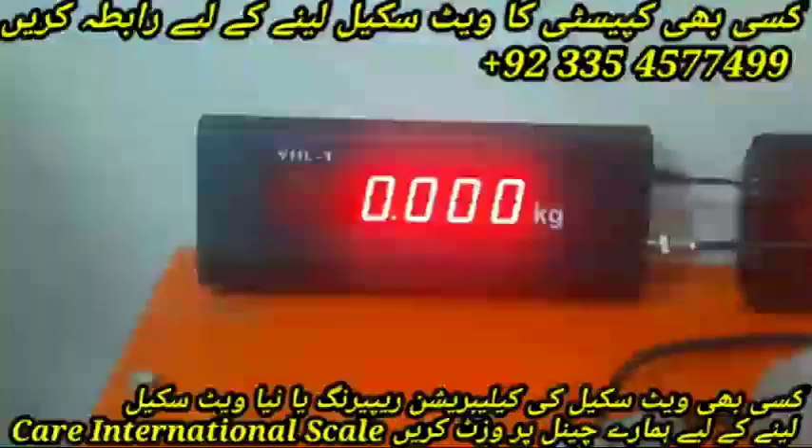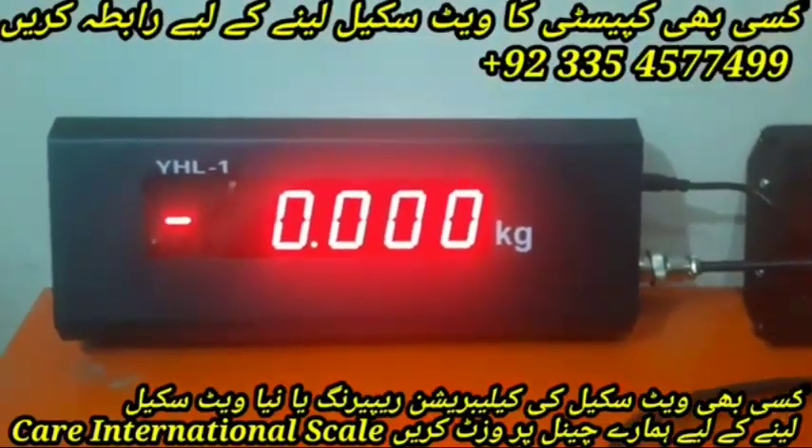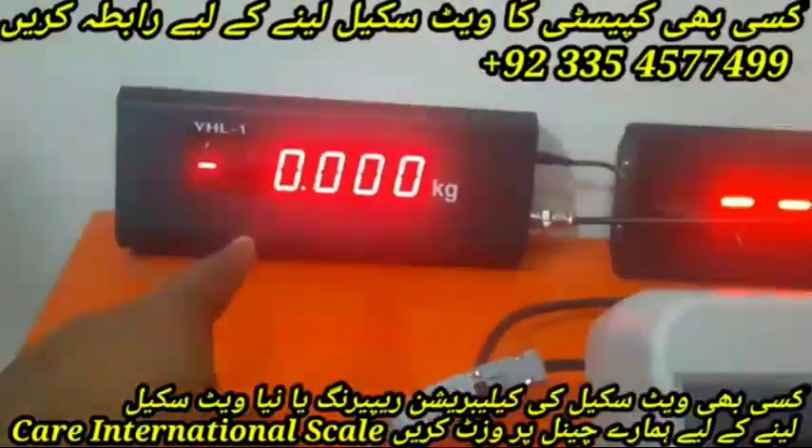Assalamu alaikum friends. This is the T7 indicator in front of us, and this is the YHL1 extender display. It has a one-inch display. This is our locally built display that connects to every indicator, but this one only connects to the Yahoo (YHL) indicator. Today I will tell you its complete setting.